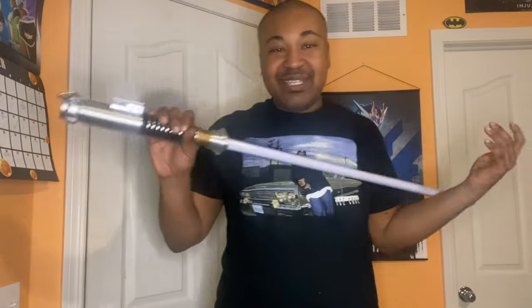First off, this thing's pretty expensive. I paid around $100 for it, but this thing goes for around $200 on Amazon. I didn't pay that much — I paid around $100 for it.